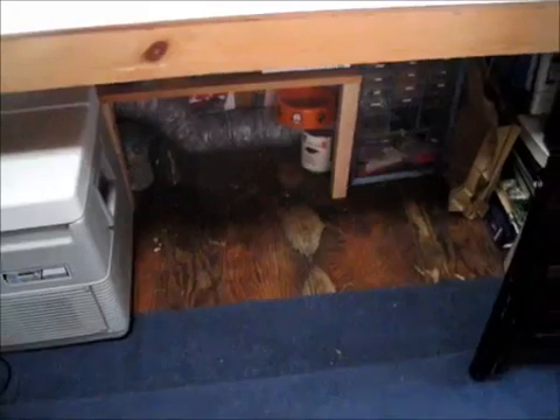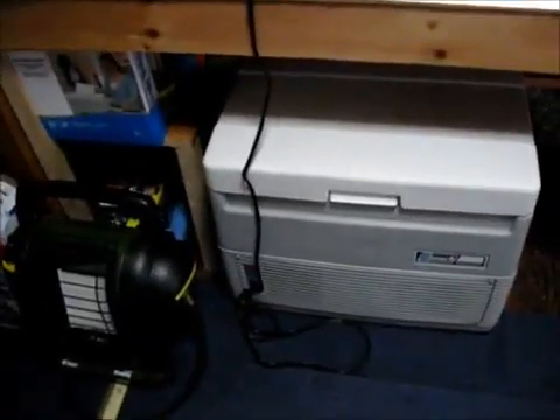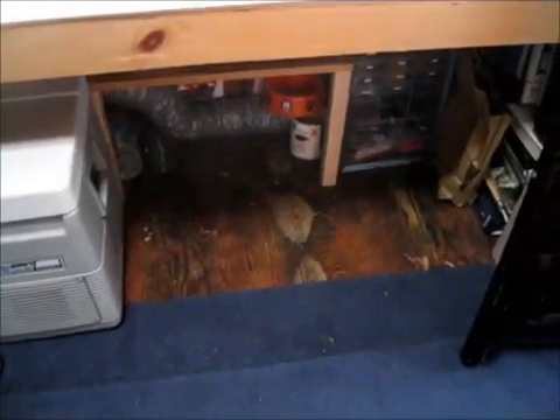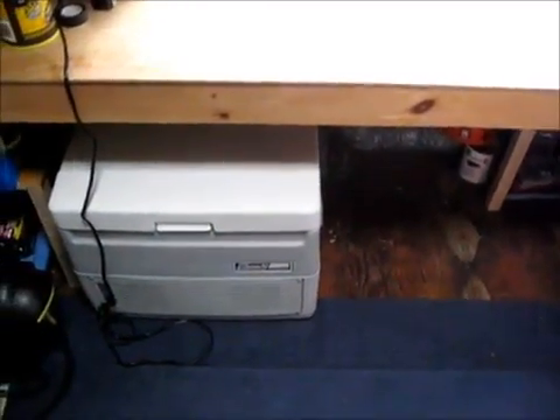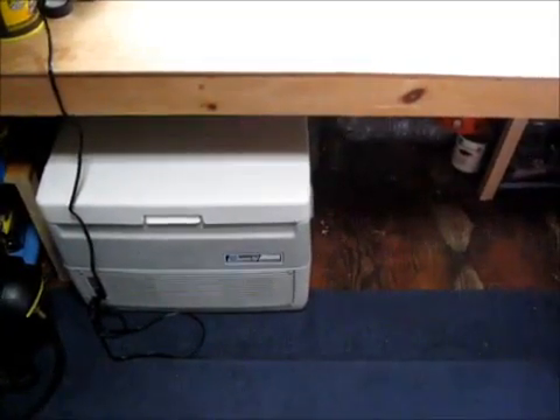I mostly got my desk cleared off, and under the desk is pretty much cleared out too. I shoved my cooler under there for now, and I've got my little propane backup heater next to it. So I'm getting there — that was a huge difference from before. Just got a couple items to pack away, just a couple of cans. But this is a huge improvement, slowly packing things away.